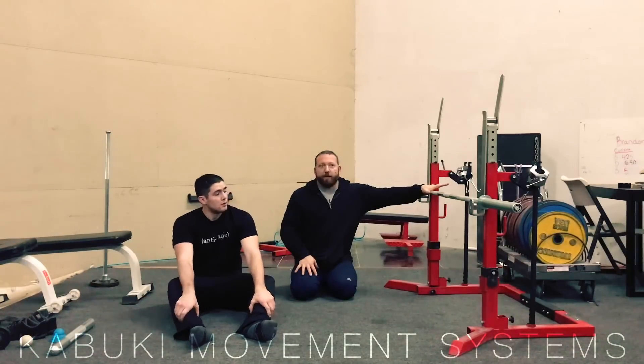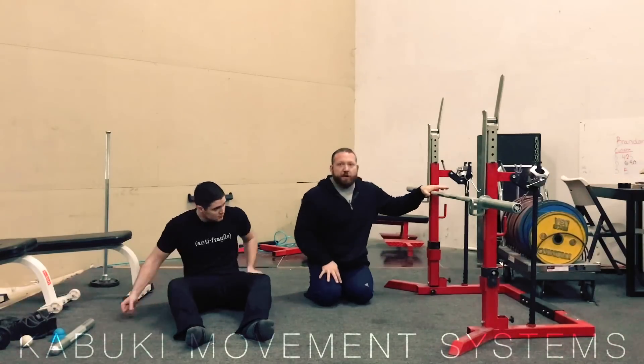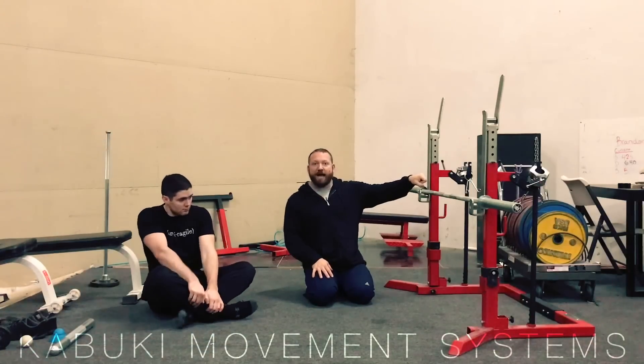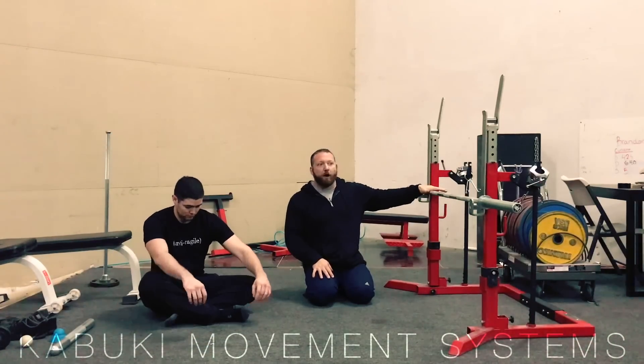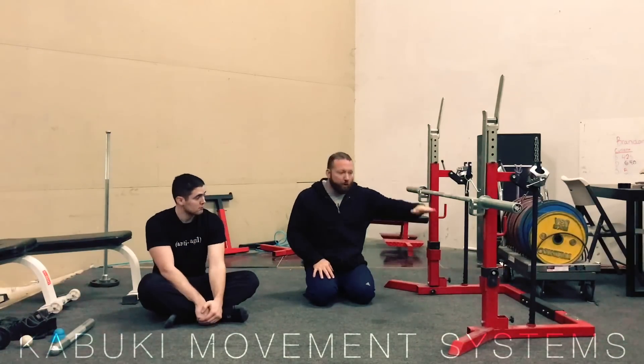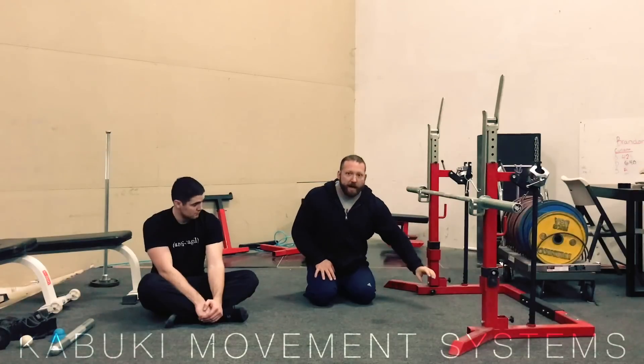I have this bar set up here, but you can use pretty much anything. What we don't want to do is use a bench because it's gonna be too low to the ground. You can set up a pin in a rack, set up a bar — something that gets you up in that movement so that you can spend some time moving through a greater range of motion. Again, we want to pause a little bit at the top and the bottom.